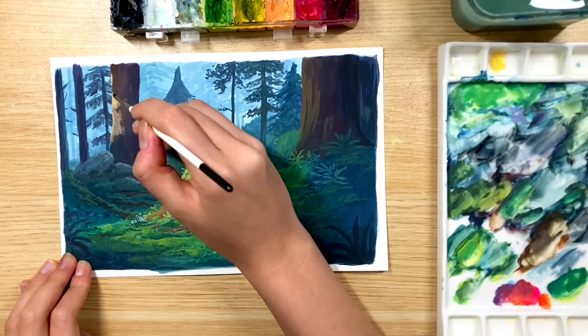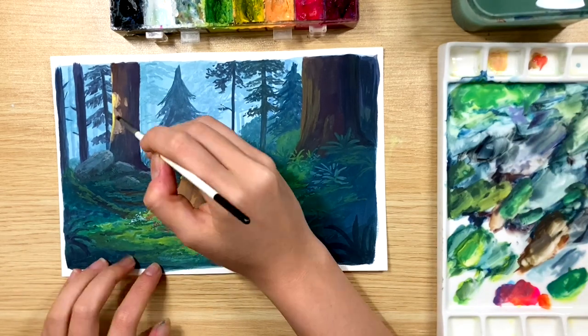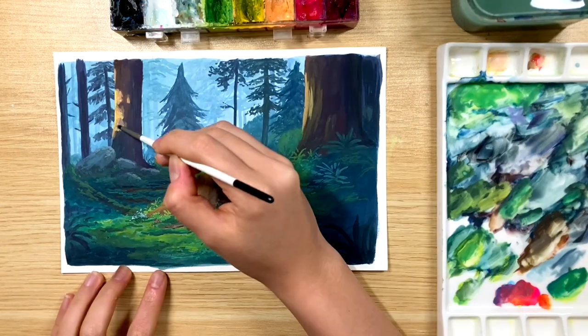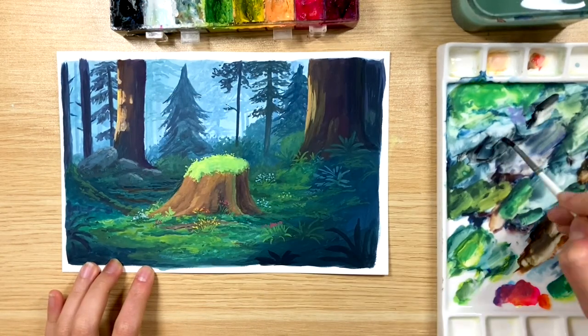Finally, I went in with a light yellow to make the light dabs on the background trees a little bit more light, and also used an almost black color to add some dark accents.